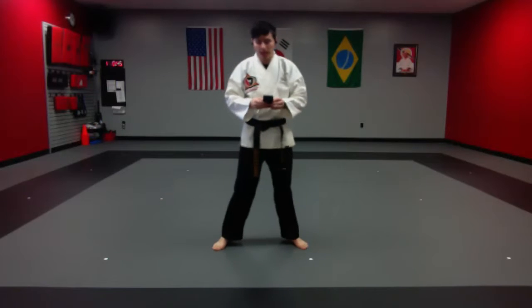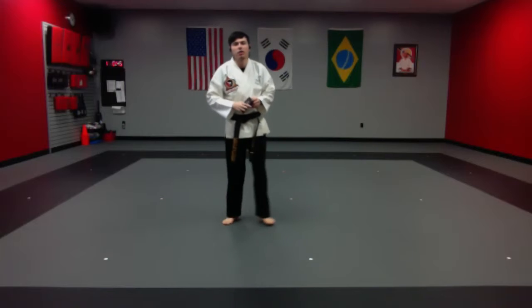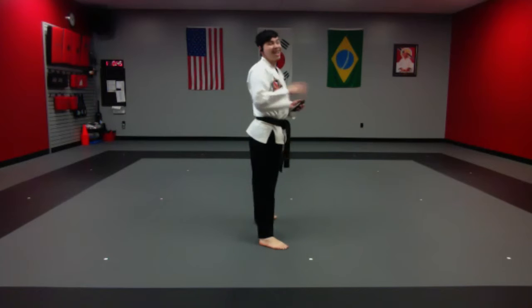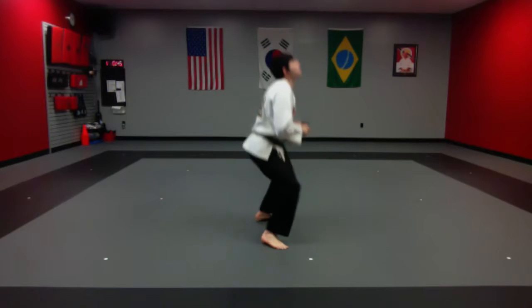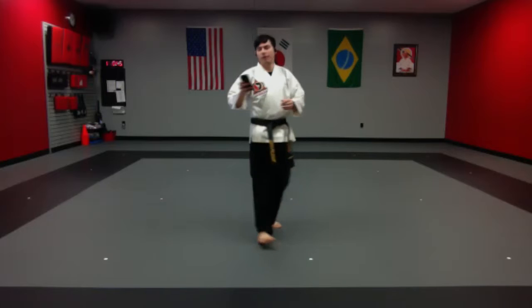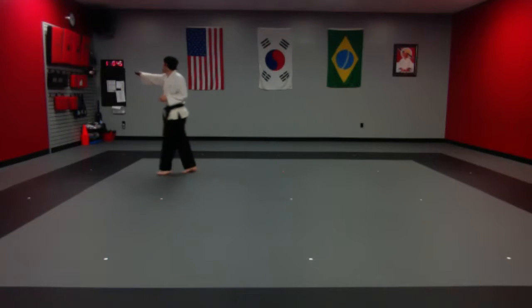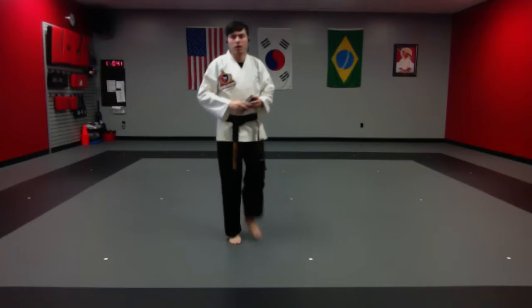Now we're going to do squats for 45 seconds. When you're doing squats, make sure you're bending at the knees, keeping that back straight. If you need to look up, that'll help you keep that back straight. We're going to do that for 45 seconds. Ready and begin.